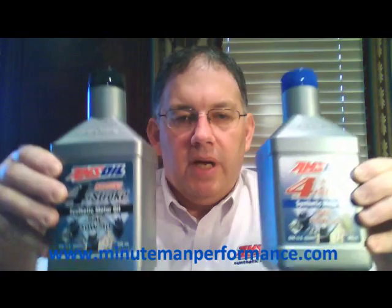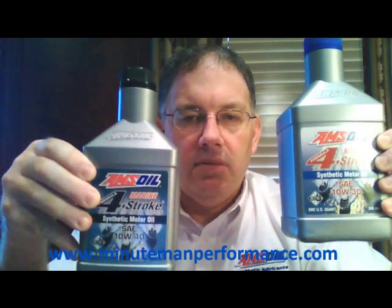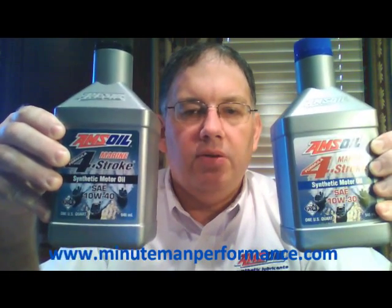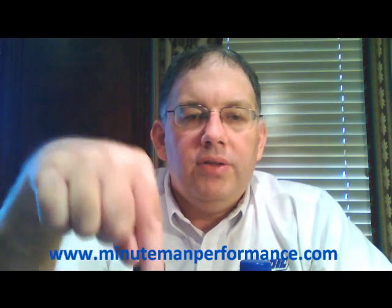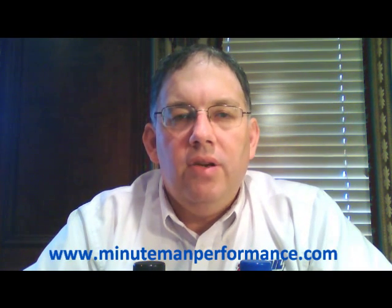So that's it on these two oils. Here's the shot of the bottles — the 10W30 and the 10W40. There'll be a link in the corner of the video that takes you to my website, minutemanperformance.com, where you can link to the AMSOIL website and look at all the different AMSOIL products. There will also be a TinyURL link in the description that takes you directly to these oils on the AMSOIL website for more research.